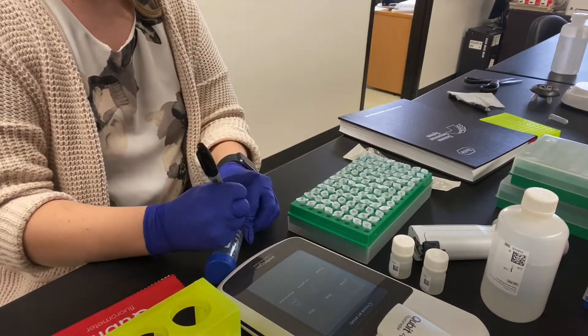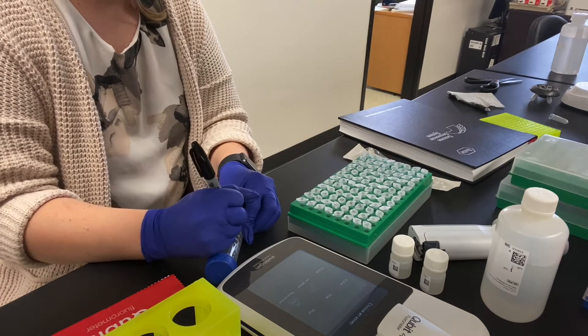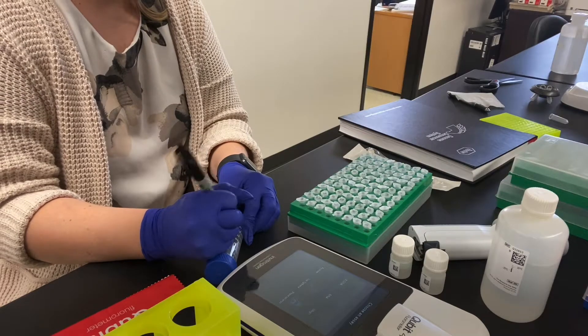This mixture is pretty stable for up to 24 hours. If you're making it ahead of time, plan on keeping it wrapped in foil and in the fridge — the reagent is light sensitive.